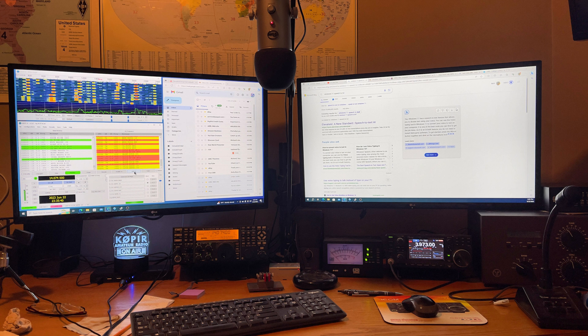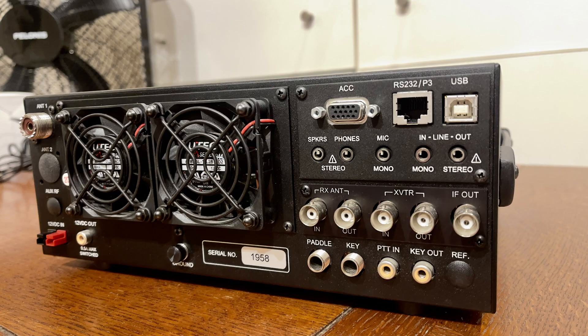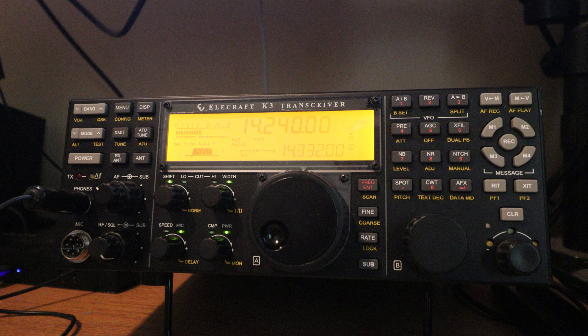Hey guys, welcome to Ham Radio with K0PIR and my YouTube channel. I just picked up an Elecraft K3S at an auction. This radio started life as a K3, but in 2018 it was upgraded to a K3S. I have a little bit of information on that on my website, www.k0pir.us — I've got a post on there that goes through the upgrades that were made to this Elecraft K3 to make it a K3S. Elecraft has wonderful receivers, just absolutely fantastic receivers.